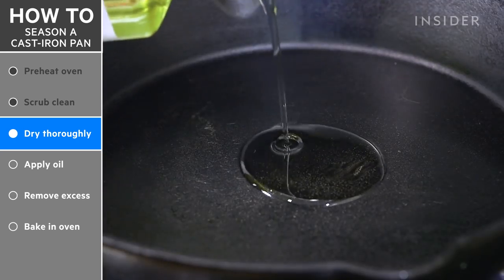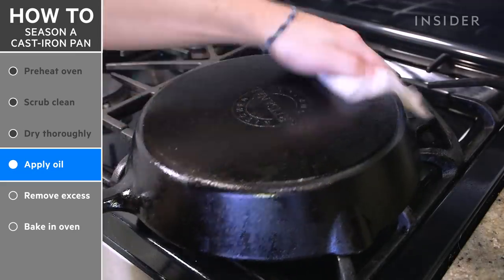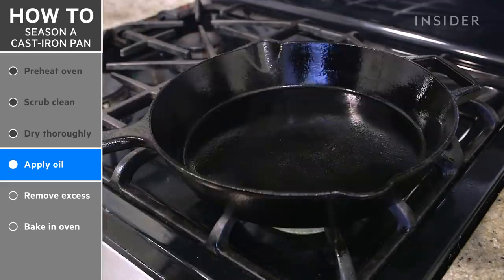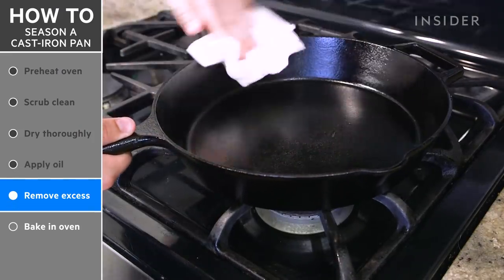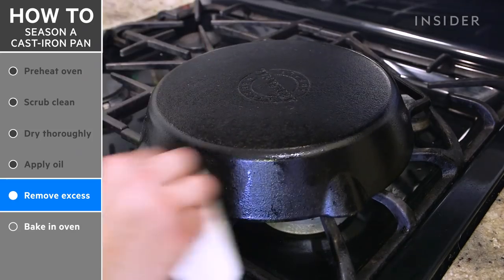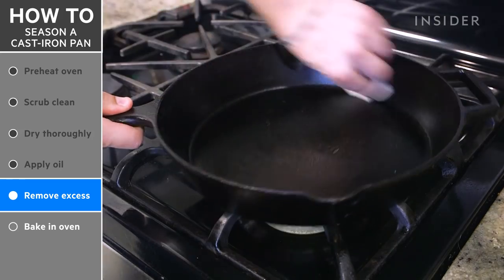While the pan is still warm, cover the surface with a very light layer of oil. We recommend using grapeseed oil, but other neutral oils will also work. With a fresh paper towel or dish towel, wipe off all the oil you just applied. Be sure to thoroughly buff off all the oil, or your cookware may become sticky and you'll have to repeat the seasoning process.